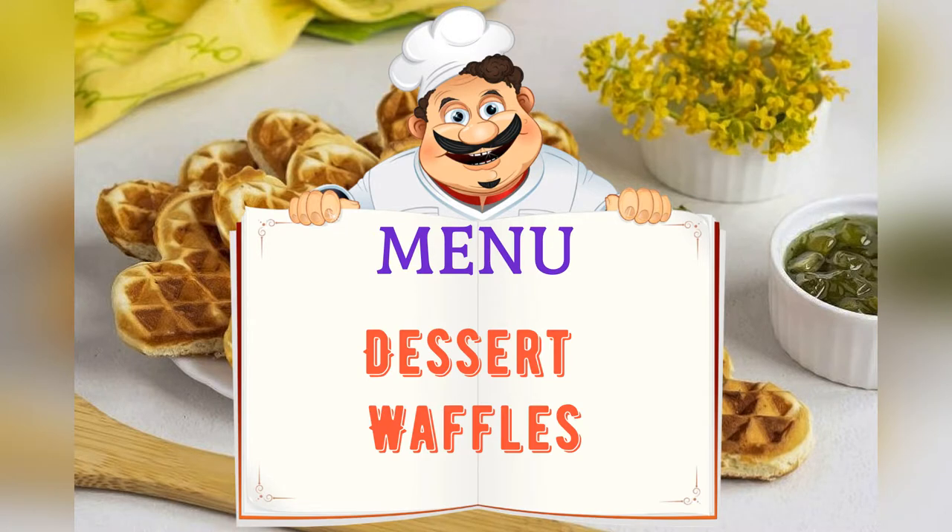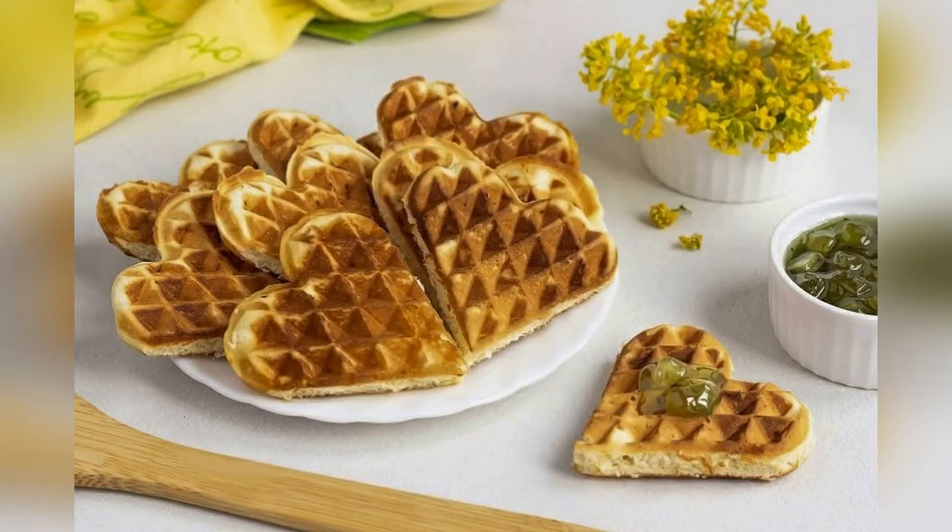Today on the menu: dessert waffles. Friends, adjust ingredients to your taste and color.